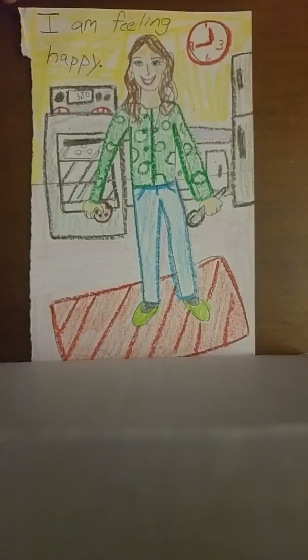So if you do have colored pencils, crayons, markers, or anything you want to add some color with, that would be great. If you only have a pencil, that's fine. You don't have to color if you don't have anything to color with.